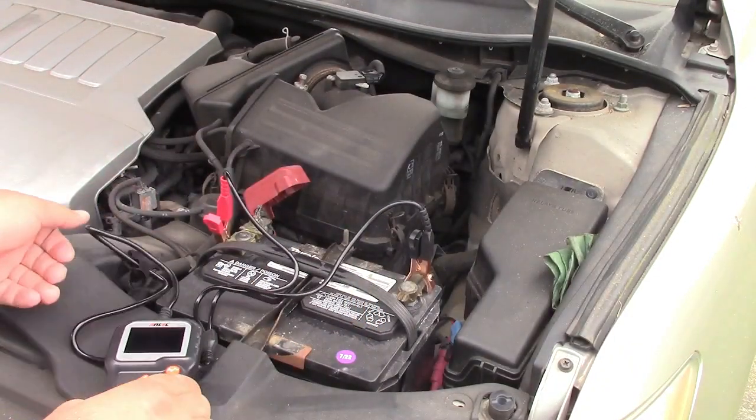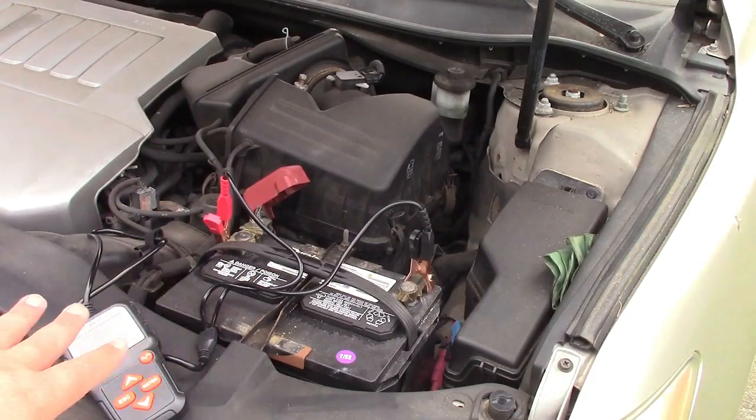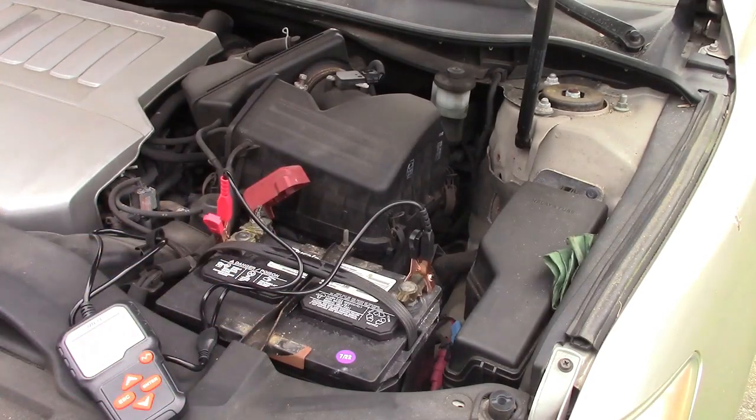Like I said before, this car really doesn't go anywhere and it does just sit here. I don't put a charger on it or do anything. These are numbers that I do expect in this case.